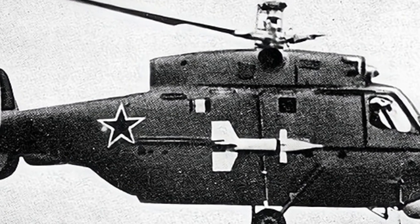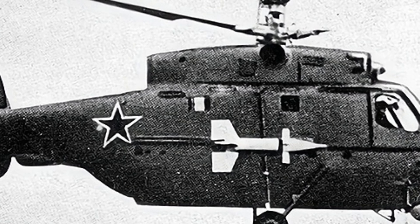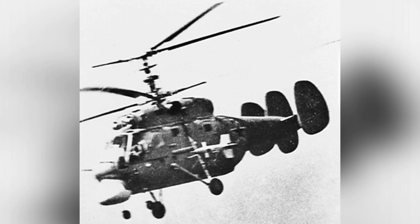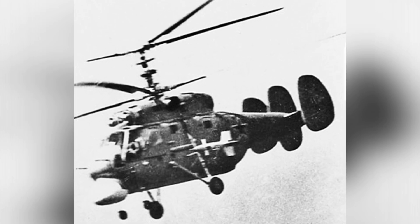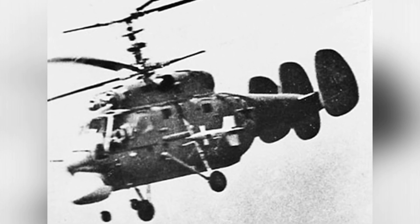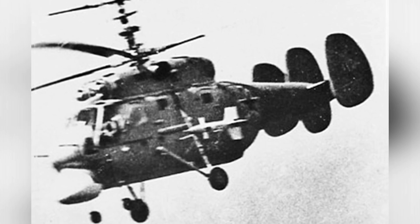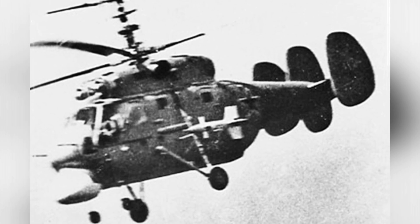The KA-20 itself was the predecessor of the KA-25 carrier-based helicopter. Its first public appearance was at the Tushino Airshow in July 1961, where NATO referred to it as the HAARP. However, the KA-20 did not enter service, but was further developed and modified into the famous KA-25.